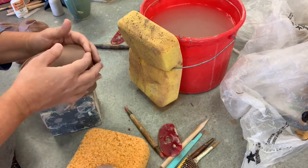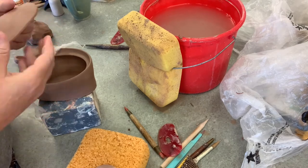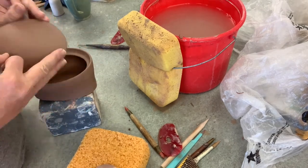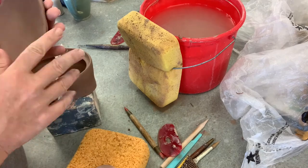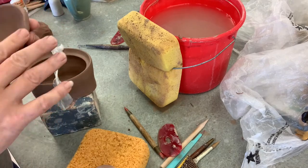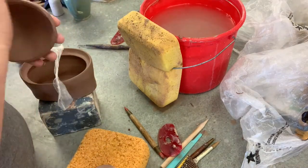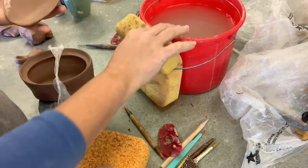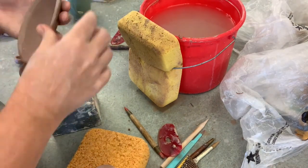I come through with my fingers and then a chamois to refine the edge of the lid so it's nice and thin when you pick it up, not like a square slab. Once I chamois it, it'll be wet, so I don't want to stick it in the pot and have it adhere — I'll let it dry out just a little bit and then fire those two pieces together.